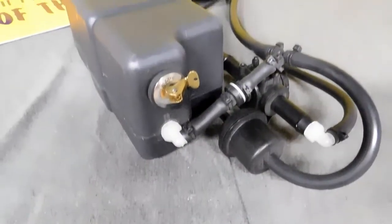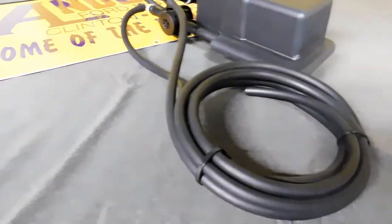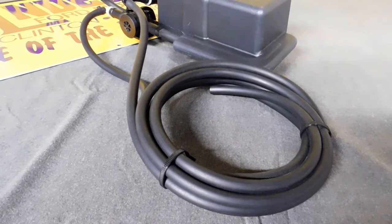The system is activated by boost pressure and provides a linear increase in flow as the boost pressure rises. When the boost pressure decreases and vacuum is again present, the system shuts down.